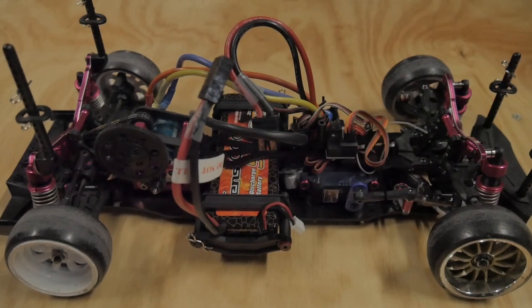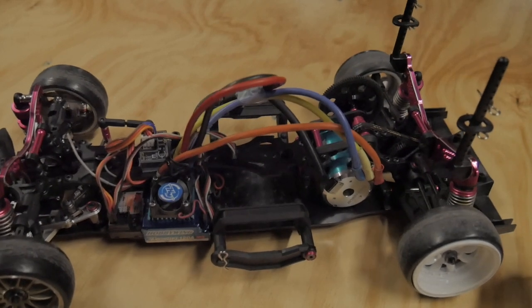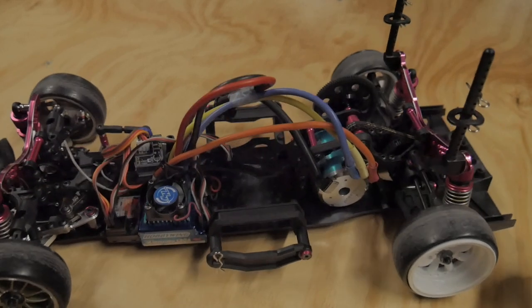So guys, I've made a little bit of progress. This is my Sakura D4 rear wheel drive. This is kind of a major update since I started the project — initially I tried to do it completely stock.